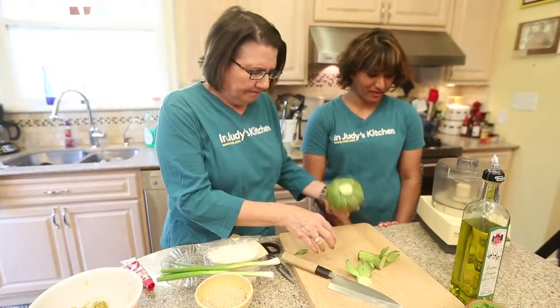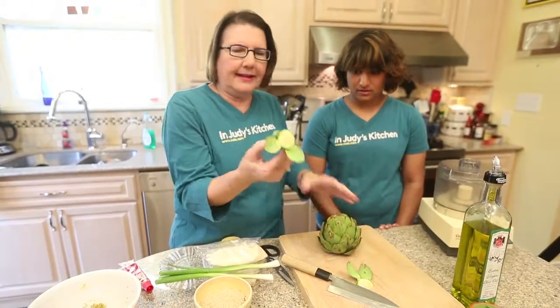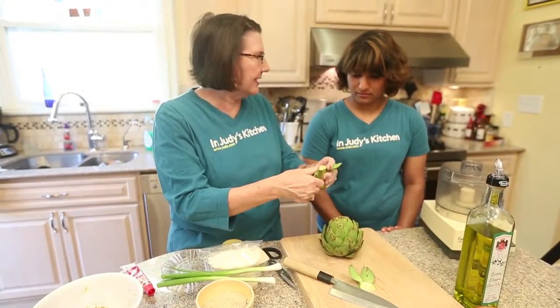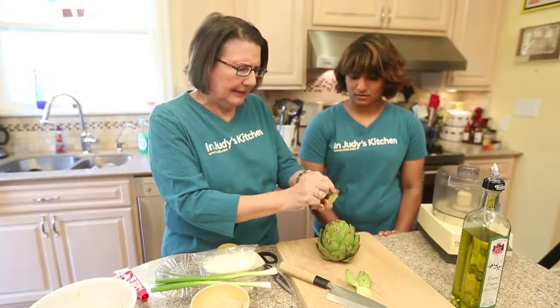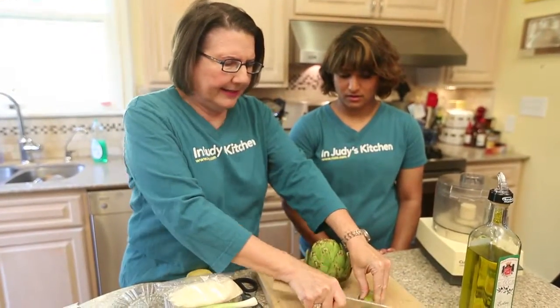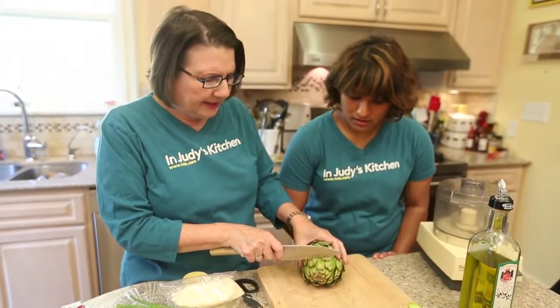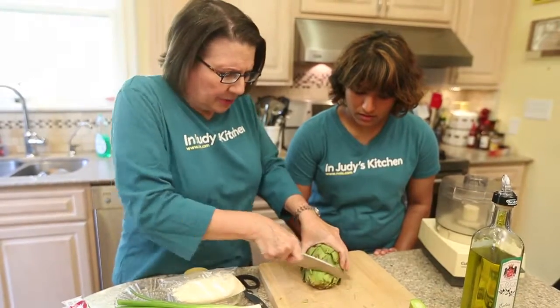First we're gonna cut it off on the bottom so it'll sit flat. This is edible so we're gonna save this and we're gonna steam it along with the artichoke. And we're gonna pull those off, cut off the base of it like that too. Save that for later. Then we're gonna cut off like an inch of the tip of this, and just bear down.